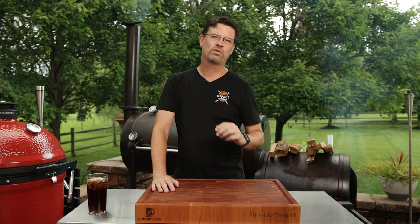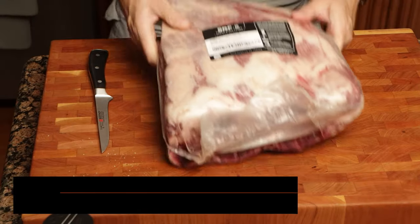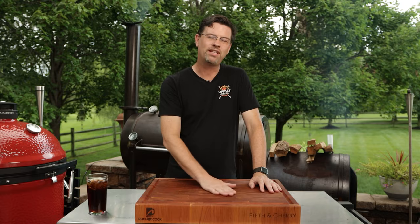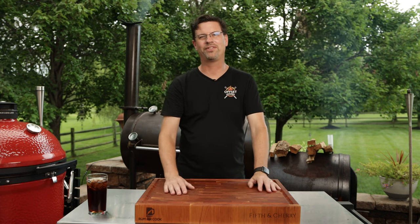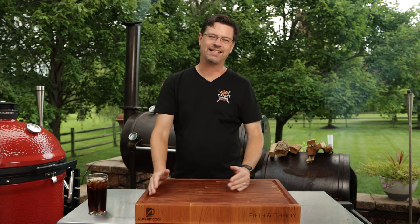Now that we've got the Workhorse going it's time to prep our ribs. Now these ribs are not just any ribs — I got these from Snake River Farms. They are American Wagyu black grade. When you look at dino ribs they're going to be a hundred, a hundred and ten dollars. Get yourself some Wagyu for 20 or 30 dollars more — you can even get them on sale — and they're going to be neck and neck.